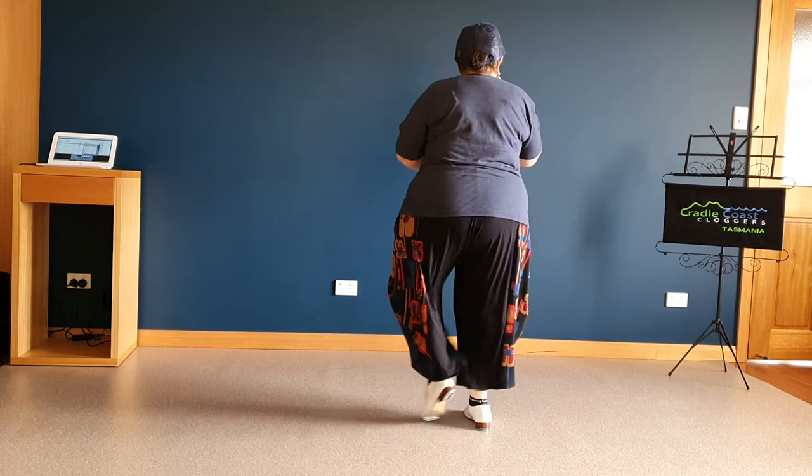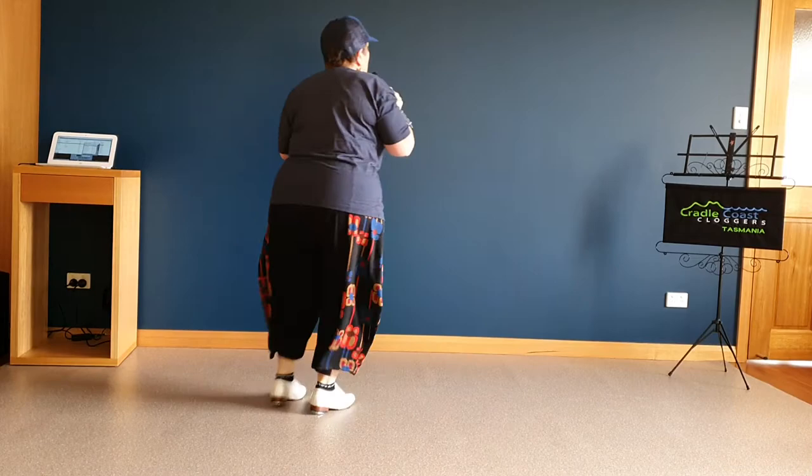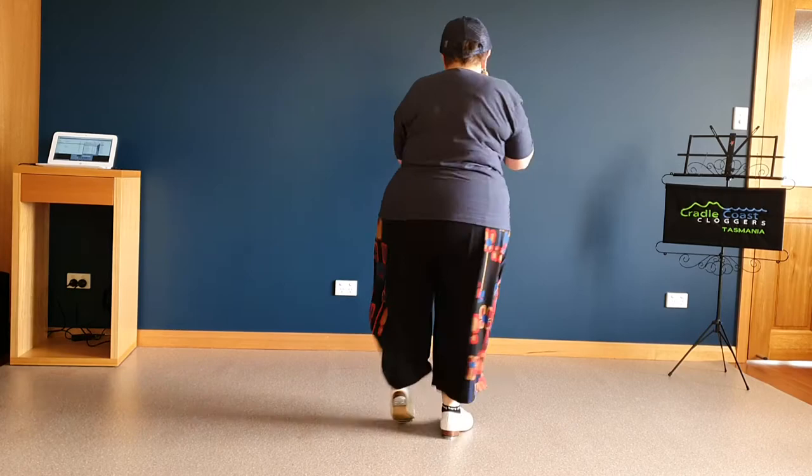Slur basics. We'll go over rolling. Slur basics. Two extra rock steps. We'll go over rolling. Heel walk. Rocking chair corner left — you do that in a box.